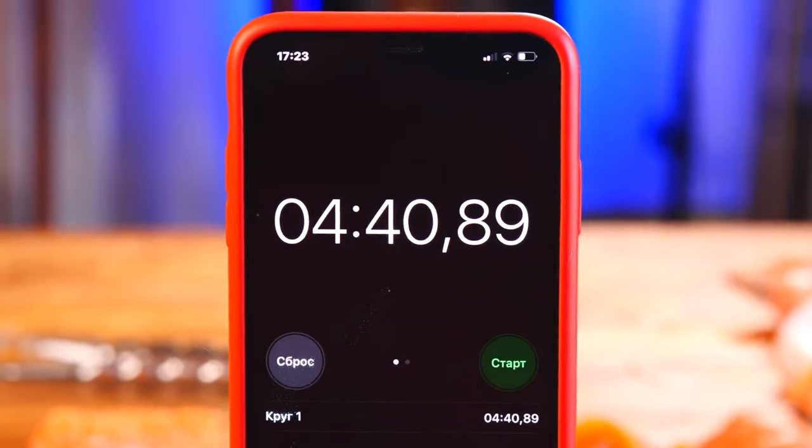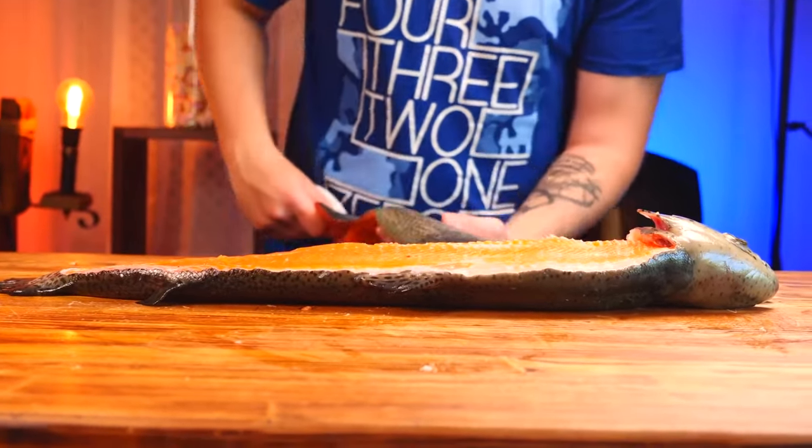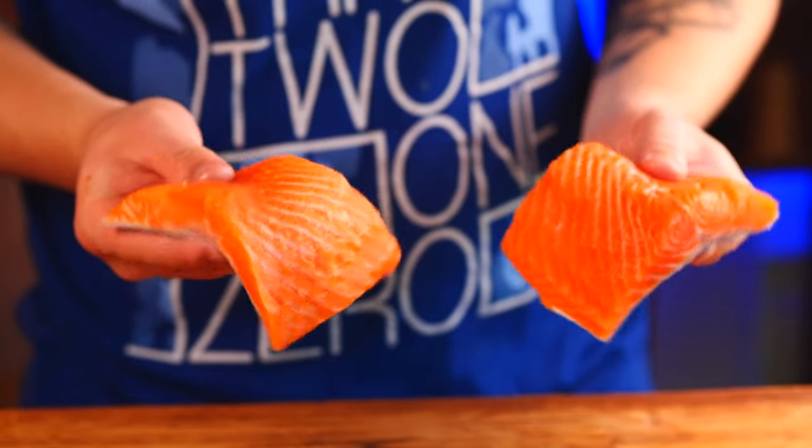In total, $4.40. That is, by buying a whole salmon it is way cheaper than a finished fillet, and the work only takes four minutes, and you can save a lot.